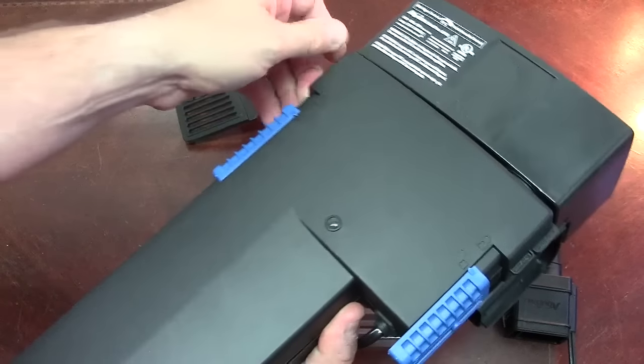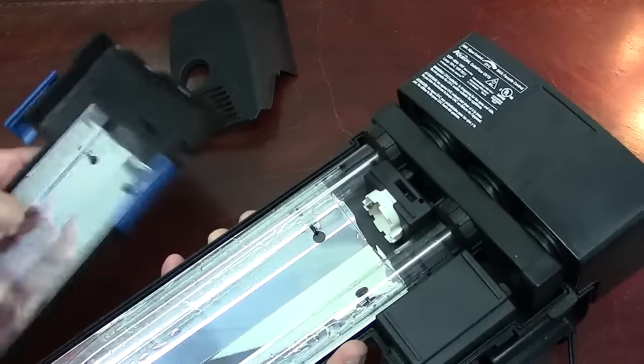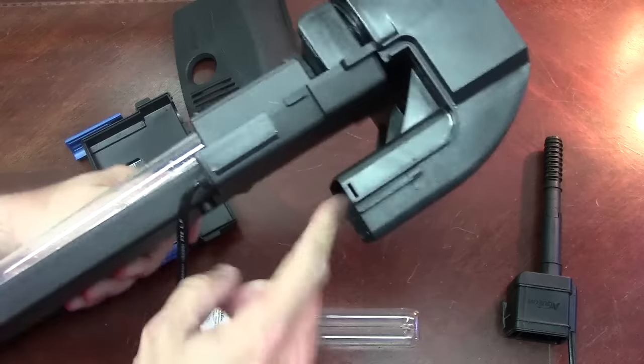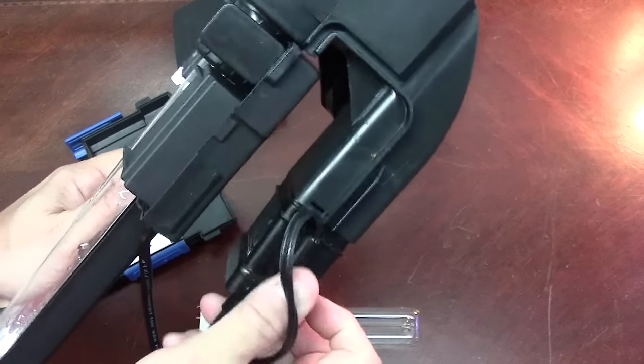If you slide them to the unlock position you can open it up, and this is where everything is. The way this unit works, your pump is going to hook on here — I'll show you that. Your pump hooks here, and this is obviously what's going to go down into the water.